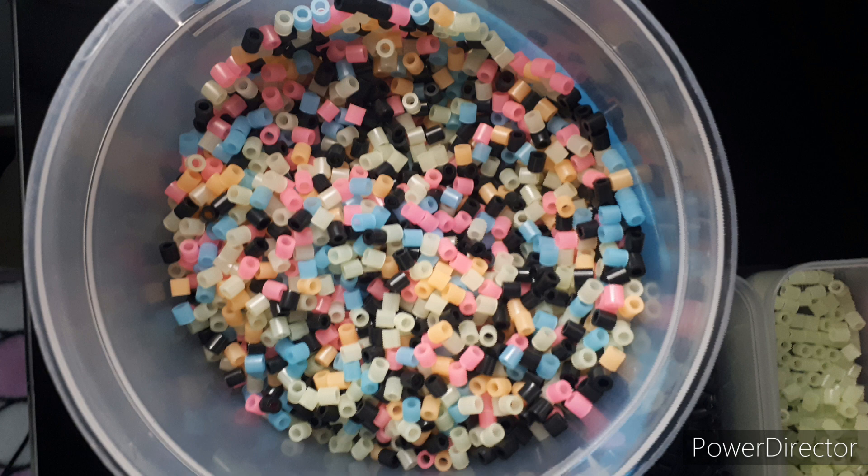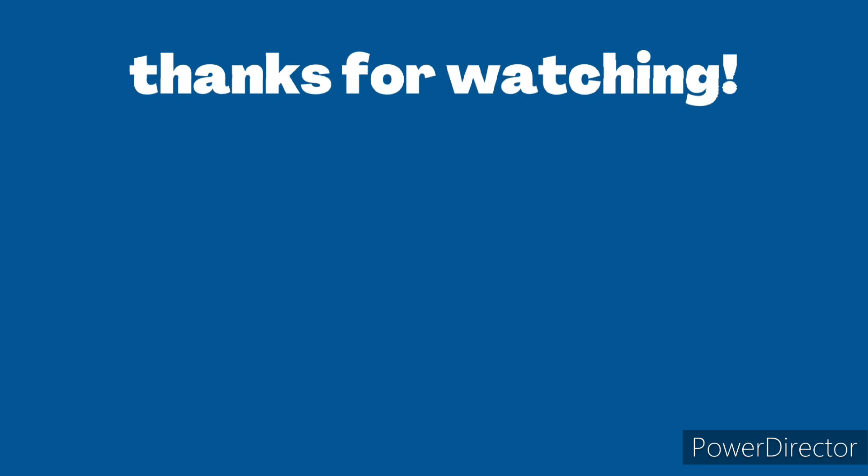There's nothing much to it, so stay tuned for some projects with the glow-in-the-dark piece. That's it for this video. Don't forget to like and subscribe for more today.